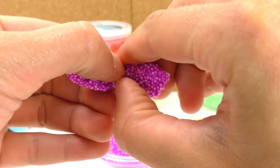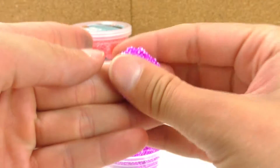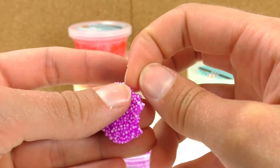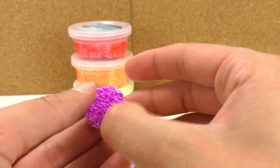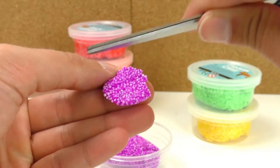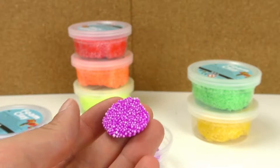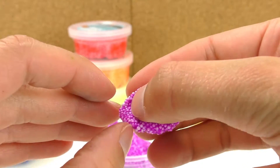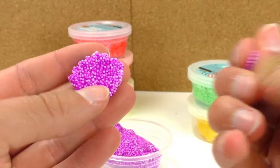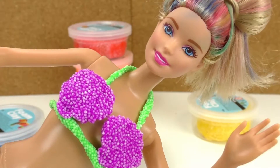First I'm gonna start by molding the bikini top. I'm gonna grab a small piece of purple foam clay and mold it into a bikini, adding some shape with the scissors. It has like a shell shape, and I'm gonna do the same with the other one. Here's my bikini top — I put some green foam clay as the straps and I think it looks really cool.